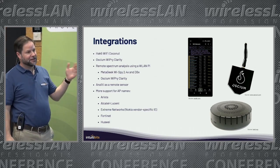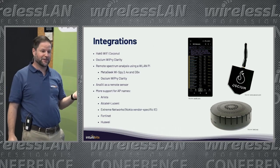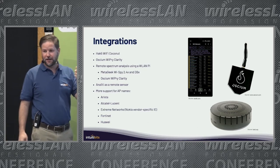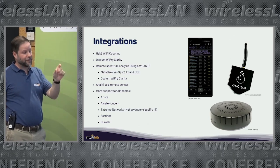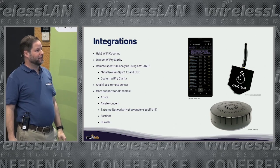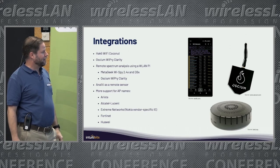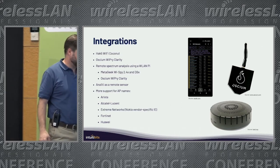I've been adding support for AP Names, a feature that allows you, especially when doing troubleshooting and validation, to easily identify access points by name. A few years back, only a few vendors supported advertising AP Names. Now more vendors are getting that feature implemented — in the past year, Arista, Alcatel, Extreme Networks, Fortinet, and Huawei have added that feature, and I incorporated that into Wi-Fi Explorer.